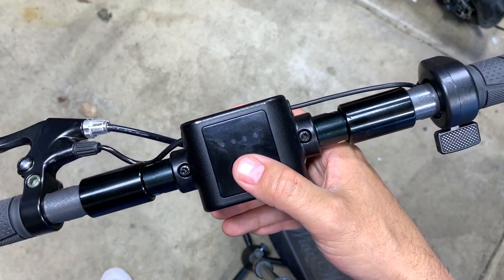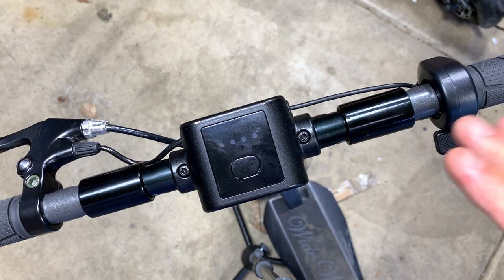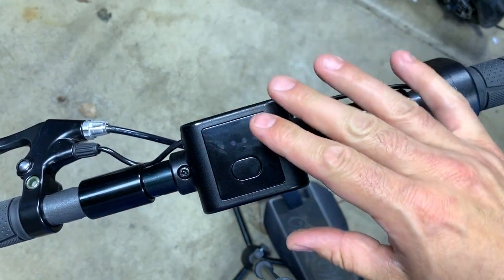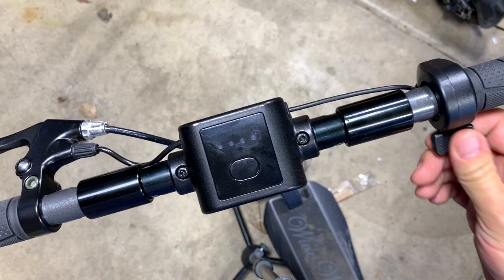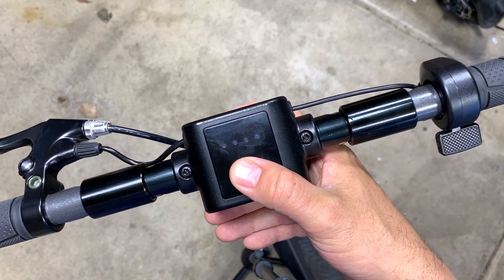So if we hit it again, now we're just in the limit-speed section. Basically we have no more kick-and-go. So technically if this thing was turned on right now and ready to go, I could just hit this and go. I've eliminated the kick-and-go, but I still have the limit to the top speed of 15 miles per hour.